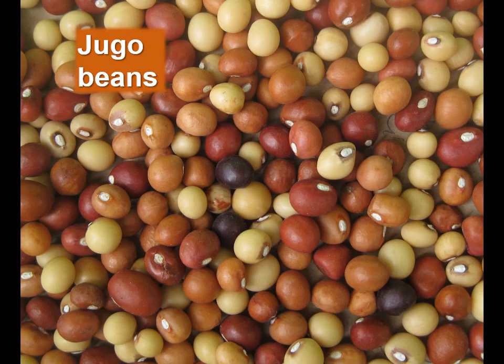Bambara groundnut, also known as jugo beans and as 'in Shlubu' in Sepedi, is ranked as the third most important African legume crop after groundnuts and cowpea.